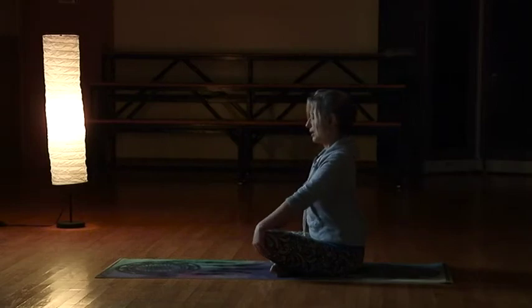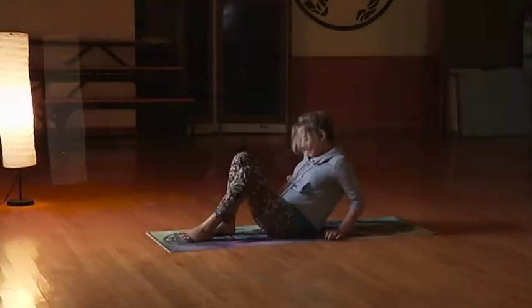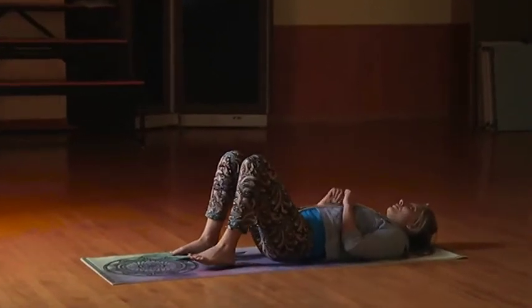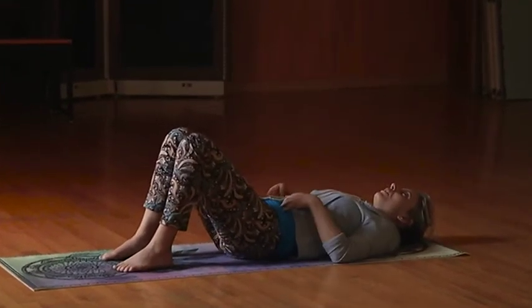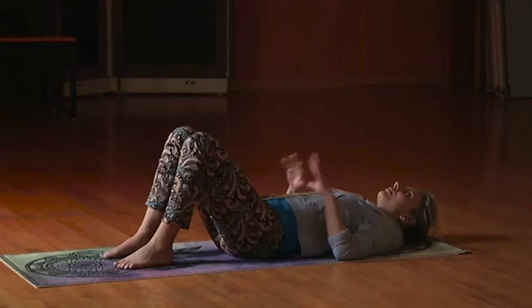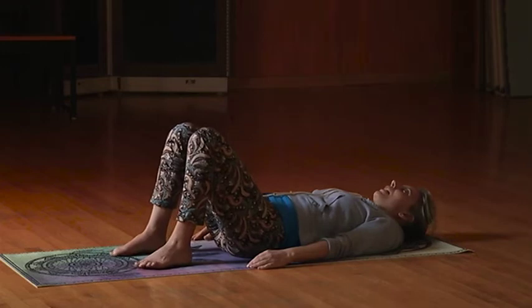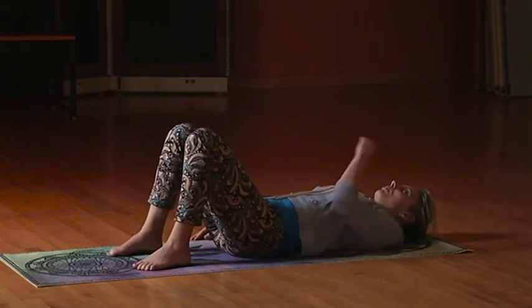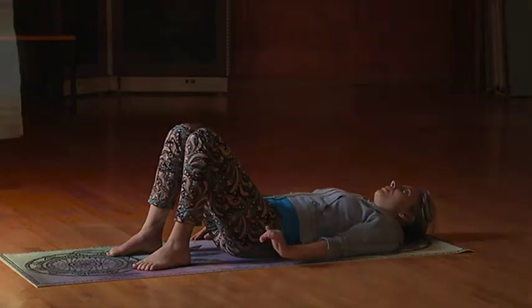One more deep breath in, and exhale, release. Let's get on our backs — and relax. We stretched your back out, and as we were twisting like that we were actually working on the internal organs, massaging them. Now you're going to keep your feet to the mat, hands to the mat, and let your body relax, let your back relax. Focus on your breath again — two deep breaths in, full exhales out.